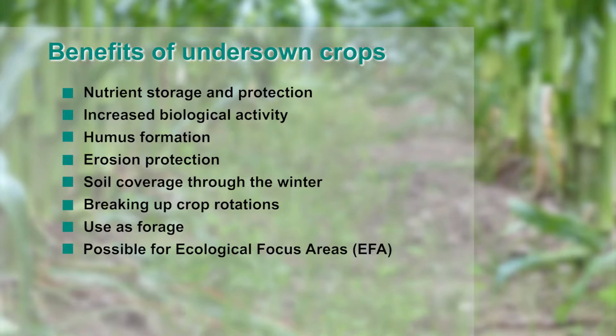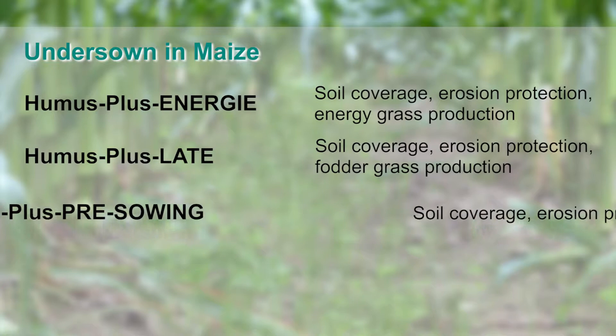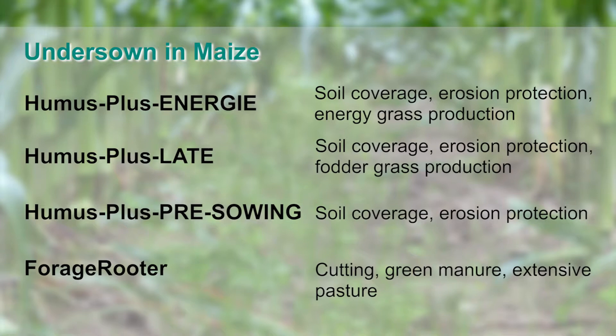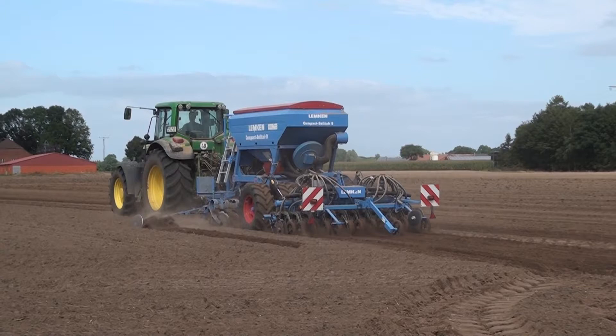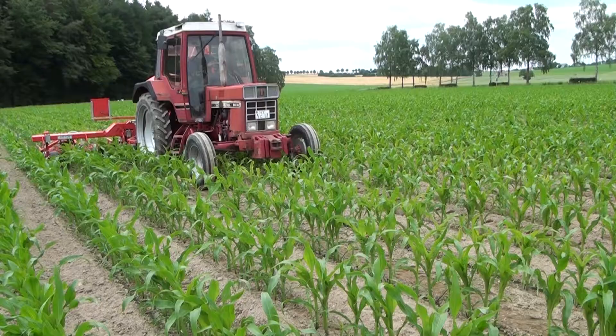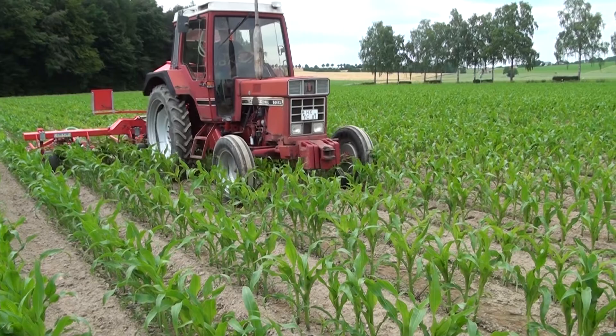This gives the procedure new significance. Various mixtures are available for different uses and sowing times. With its slow-growing grass species, Humus Plus pre-sowing can be sown immediately before or after maize. Humus Plus mixtures can be sown early using a grassland harrow.